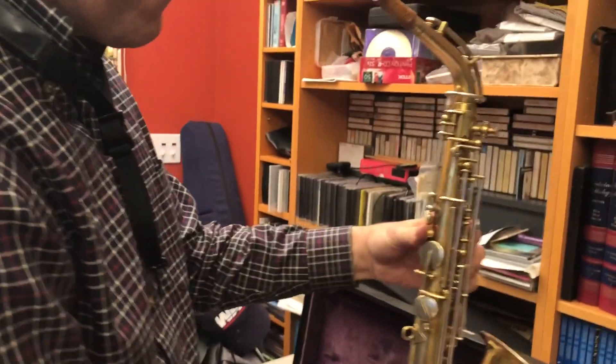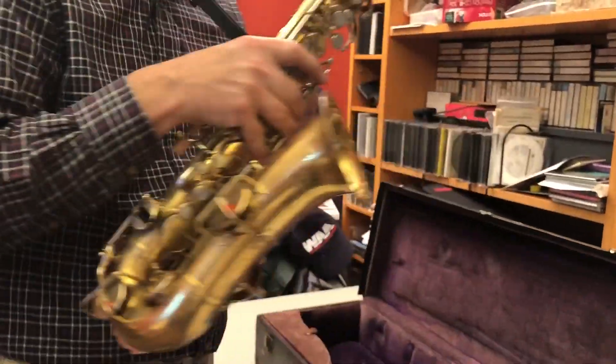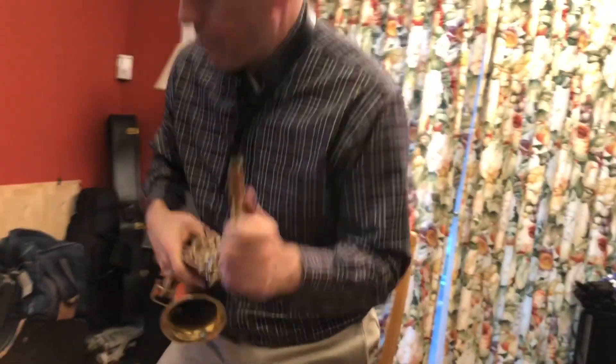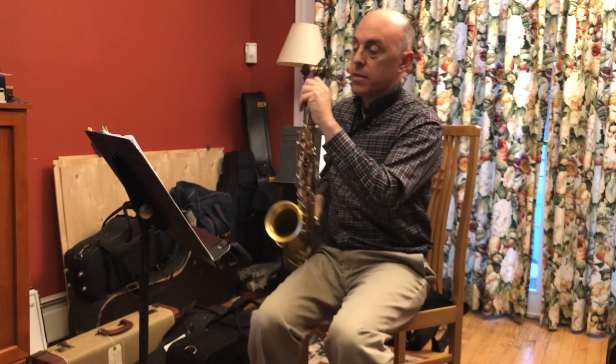To give you a comfort level that the instrument you're bidding on is in fact in good playing condition, I'm going to play it for you. I'm going to try to capture that Buescher sound from the 1920s.